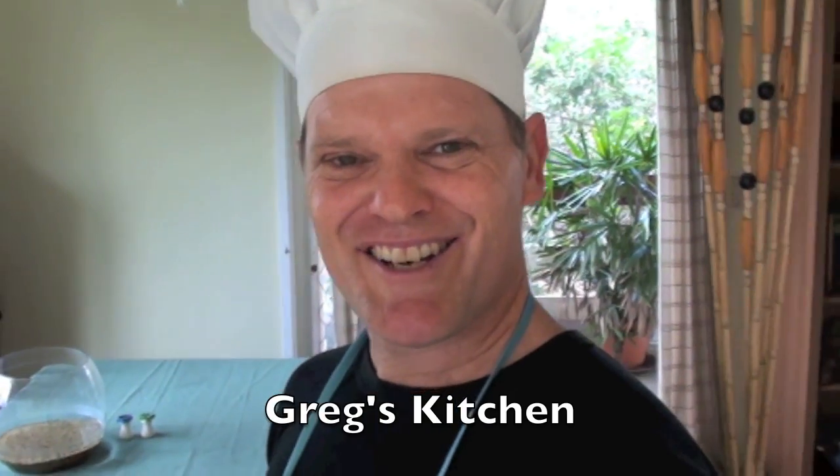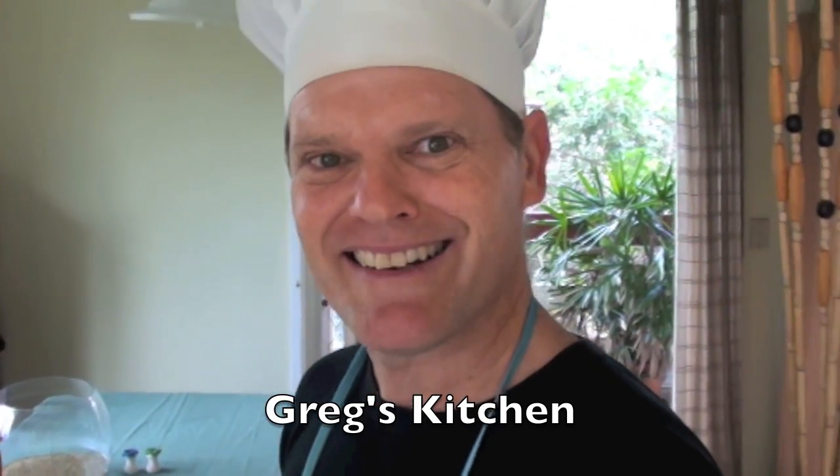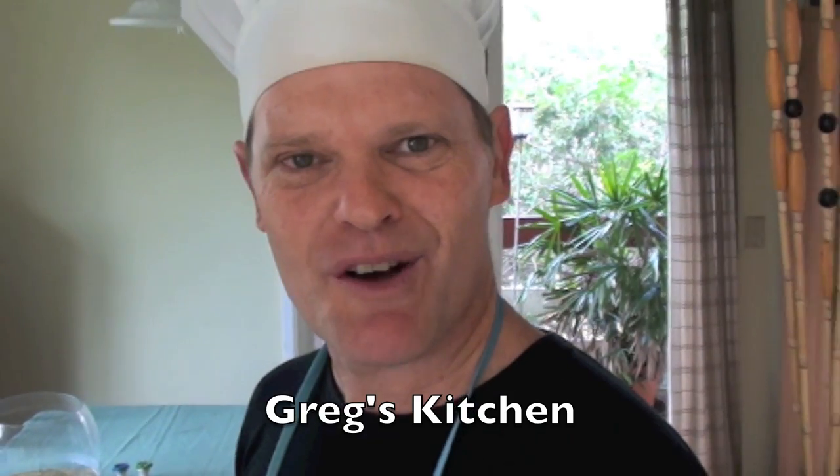G'day guys, it's Greg's Kitchen time once again and today I'm going to show you how to make guacamole. Now the South Americans got it right when they came up with this recipe, but I think I might have perfected it. Let me show you how I like to make my guacamole.